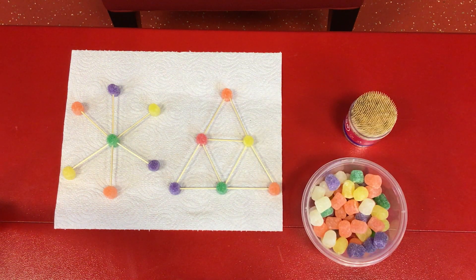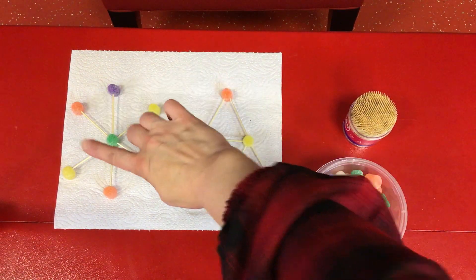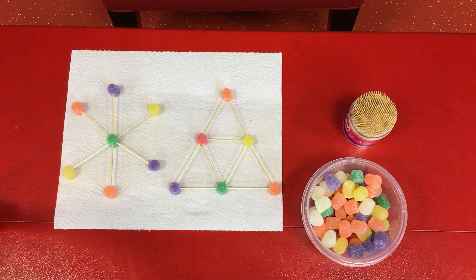The most important thing to remember now that you've built these solid bases is that as Christmas trees go up, up, up, do they stay the same size? No, they start to taper because Christmas trees are conifers — they are cone shaped. So remember, our next layer for each of these needs to be smaller. We'll use fewer gumdrops and fewer toothpicks. Let's see what we can build.